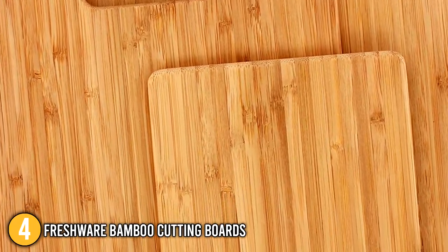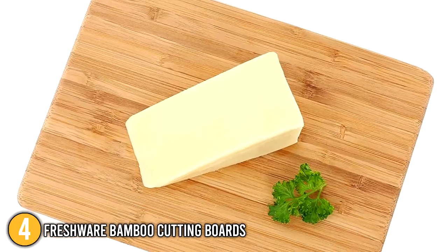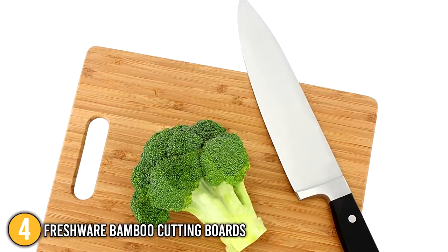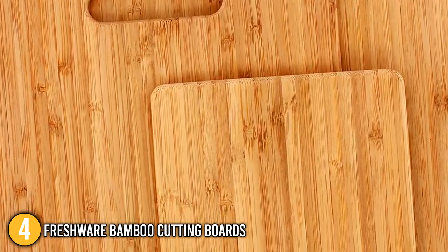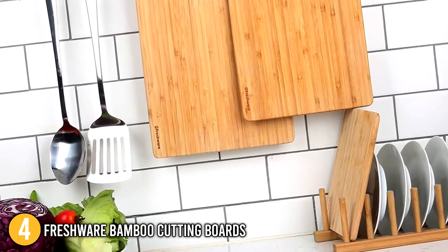Our team would like to highlight that these boards are made of natural, sustainable Moso bamboo, which makes them light, sturdy, and gentle on plates. The large and medium boards come with a carrying handle that can be used for storage or to make carrying easier. The Freshware Bamboo Cutting Boards include not one but three high-quality cutting boards that will meet all of your daily needs.